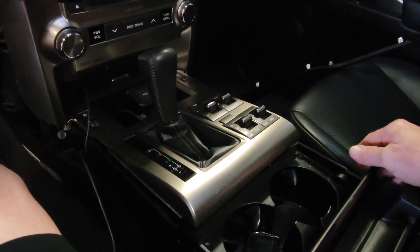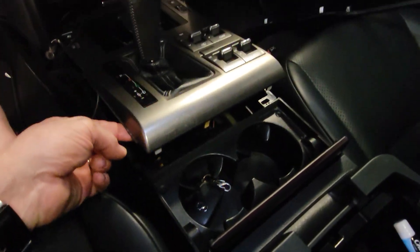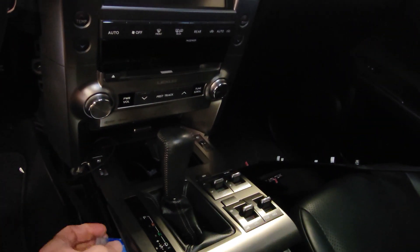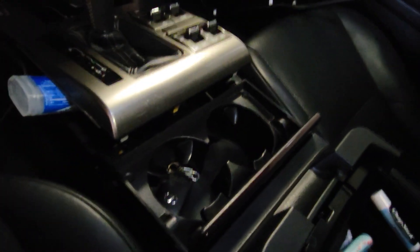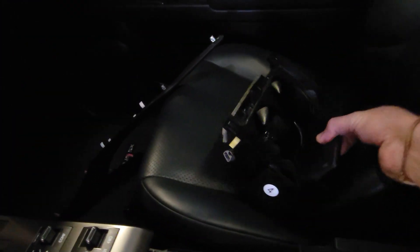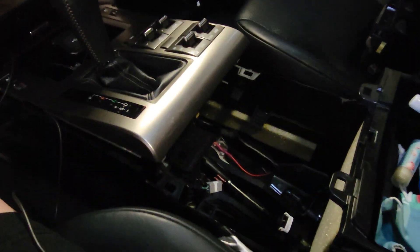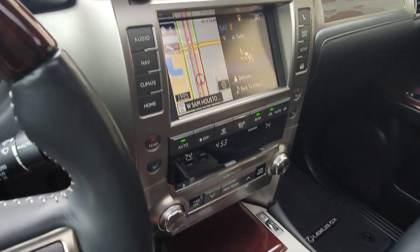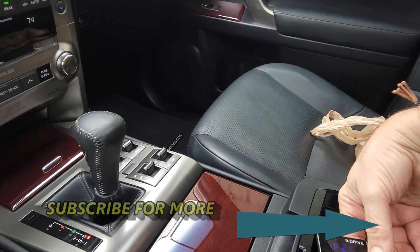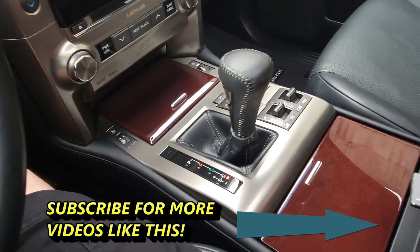So you don't have to take the whole shifter bezel out. Basically just pull on the bottom and it pops up. Once you pull that up, this piece will pop up too. Take this out — a little unplug and plug back. All back together nice and neat. Put a little hole in the center console and run the wire through, then put all the trim panels back on.